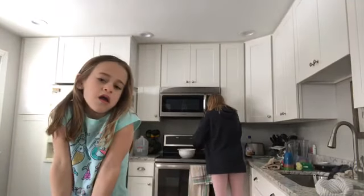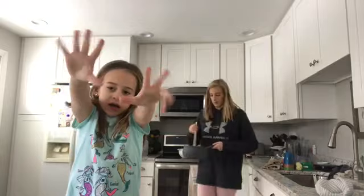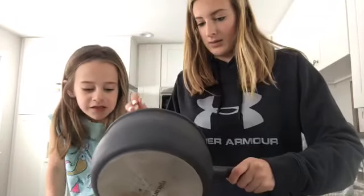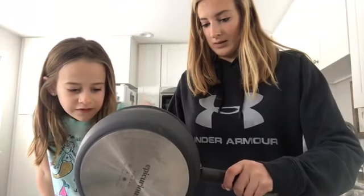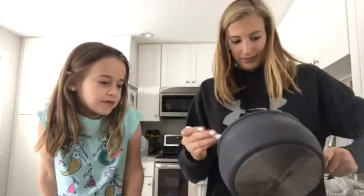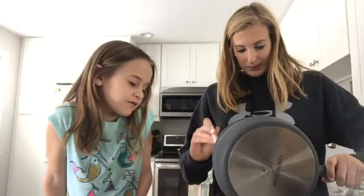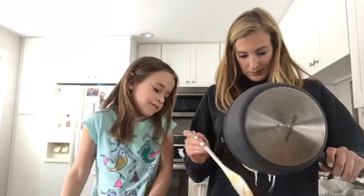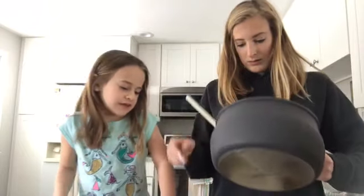Say bye. Bye. Okay, so it's been literally 30 seconds and the marshmallows are done. I did not think it was going to go that fast. All right, I'm going to try to do half and half, okay? So that's enough. And give that one the rest. I think that's half and half.